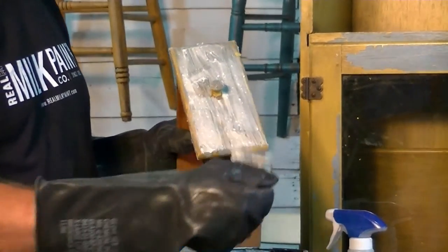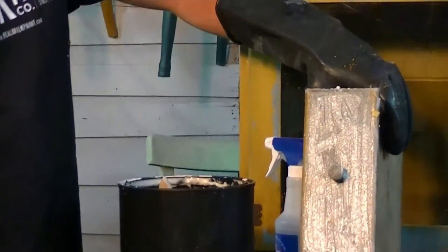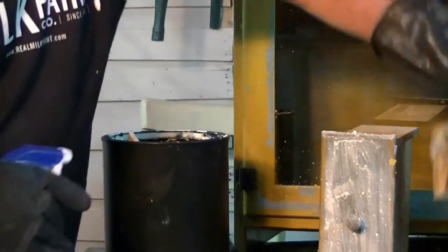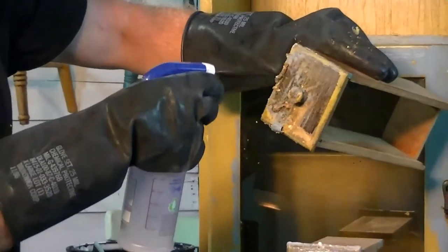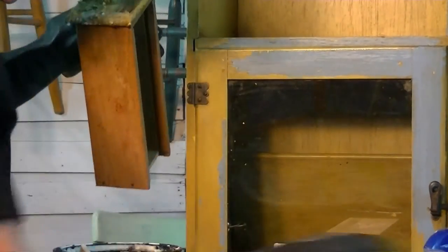Also, because this paint remover is water-based, in order for it to keep working you need to keep it wet. You can see in this example here it's starting to cut through the paint, but we want to keep it wet at the same time.